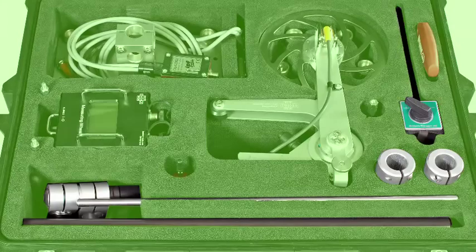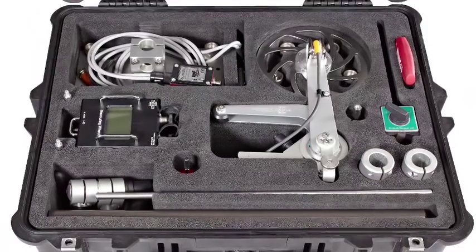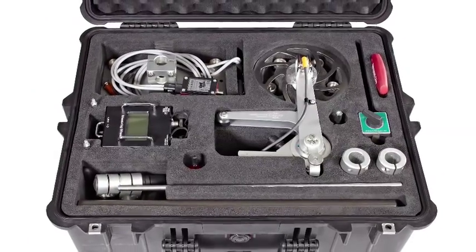The kit also includes the magnetic support with extension rods and connectors, a battery charger with different country adapters, and in the lid, the manual.